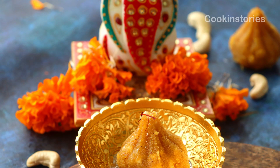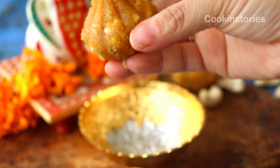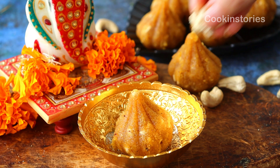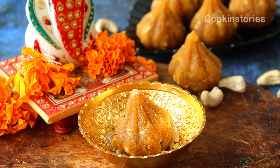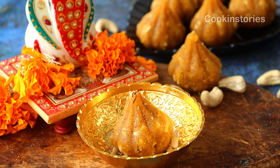Today's recipe is very delicious and a unique one. As Lord Ganesh's favorite sweet is modak, try to make modak in a different way. As everyone knows, Ganesh Chaturthi is just around the corner. The most popular variety of modak is the steamed modak, which is from the Maharashtrian cuisine, though today I'm making something different from the traditional one.